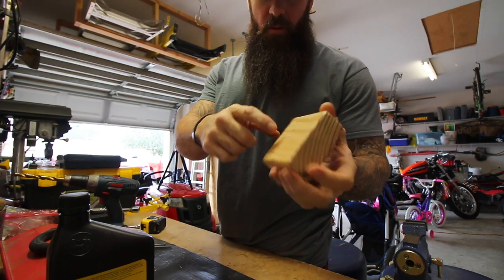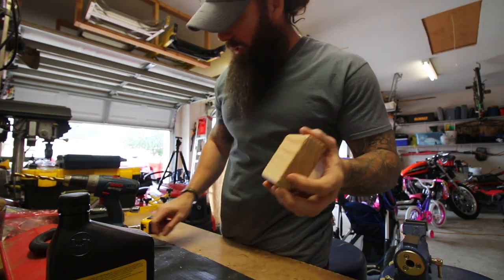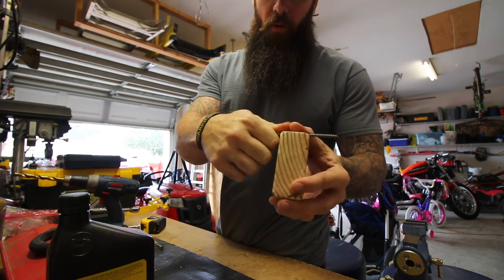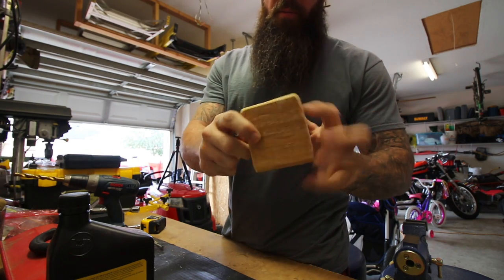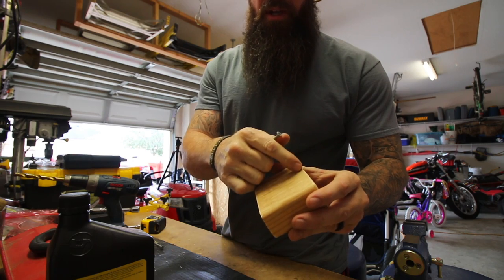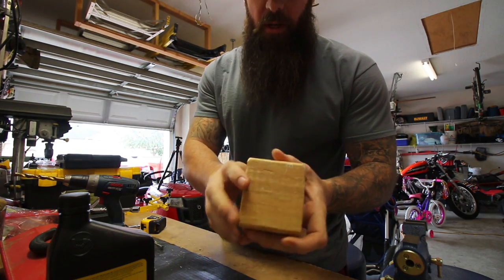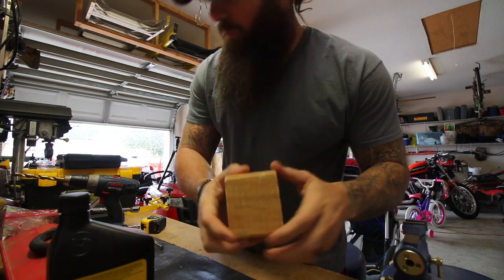Next I'm going to drill a couple of pilot holes in the wood for the screws I'm going to run through into the wall. When you're dealing with a narrow piece of wood like this, sometimes if you screw in too close to an edge you'll blow it out and split the wood, so I'm drilling a couple holes first to prevent that.